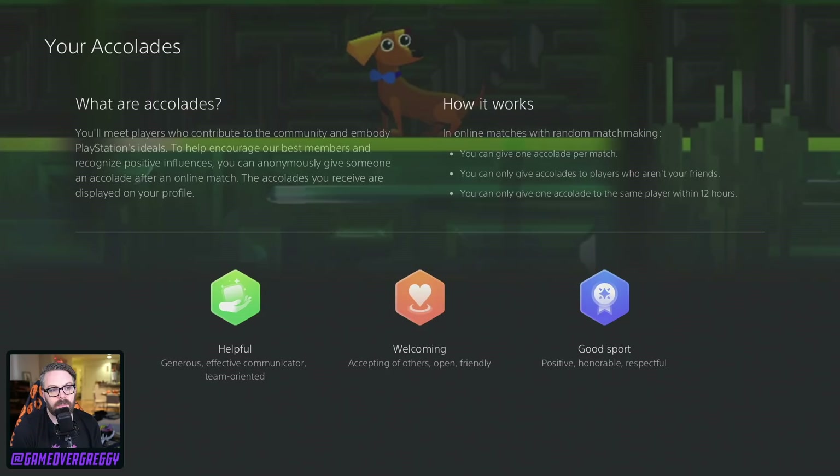No accolades yet. What are accolades? You'll meet players who contribute to the community and embody PlayStation ideals. To help encourage the best members and recognize positive influences, you can anonymously give an accolade after an online match. The accolades you receive are displayed in your profile. In online matches with random matchmaking, you can give one accolade per match. You can only give accolades to players you aren't friends with. You can only give one accolade to the same player within 12 hours. That's awesome — that's a great idea. Helpful, welcoming, good support. I'll never get it because I'm not going to go play online matchmaking with randos, but that's cool.